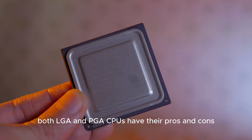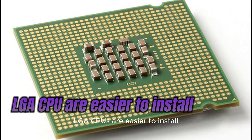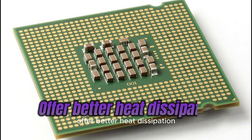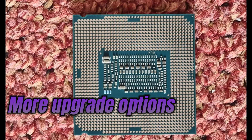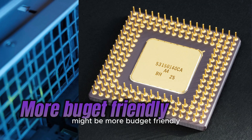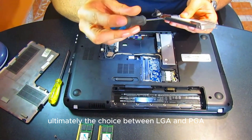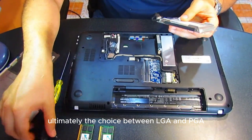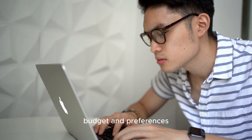In conclusion, both LGA and PGA CPUs have their pros and cons. LGA CPUs are easier to install, offer better heat dissipation, and provide more upgrade options. PGA CPUs, on the other hand, might be more budget-friendly but may come with the risk of bent pins during installation. Ultimately, the choice between LGA and PGA CPUs depends on your specific needs, budget, and preferences.